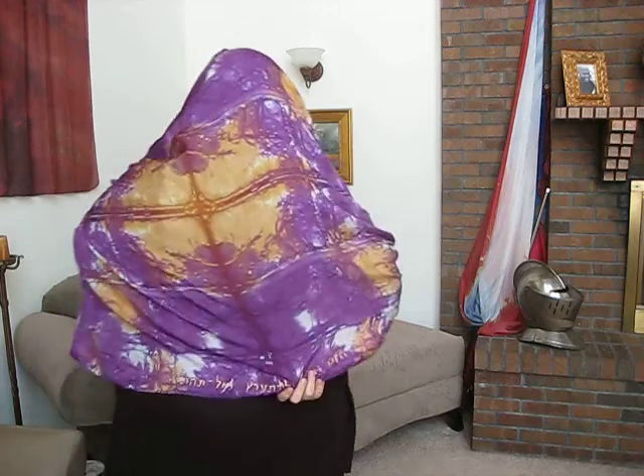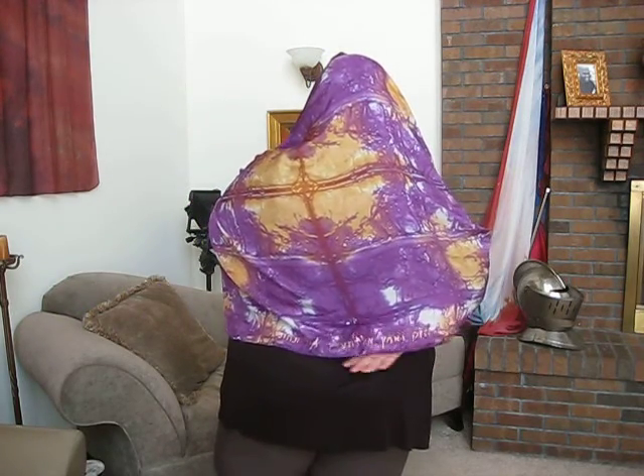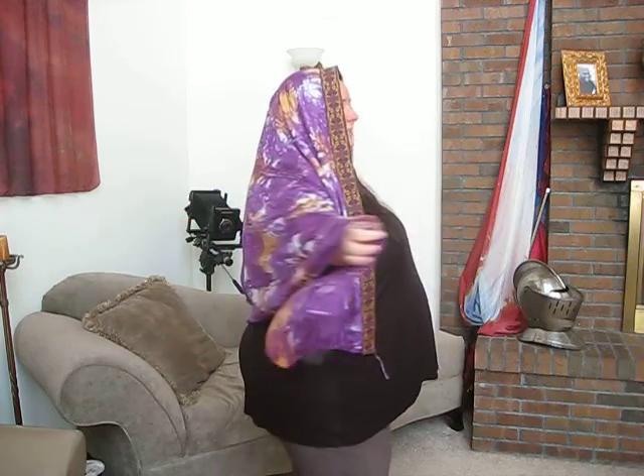Down here at the bottom it has the Hebrew lettering along the base. This is a gorgeous special order piece. The Father actually showed this person — the recipient — this piece in a dream, so it's just so cool how the Father works.